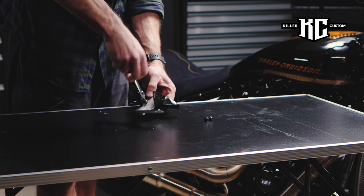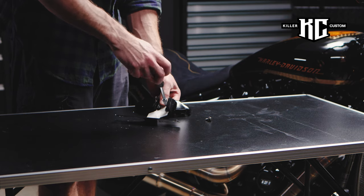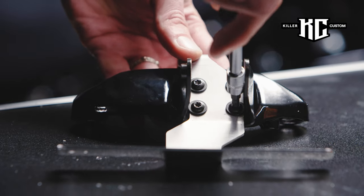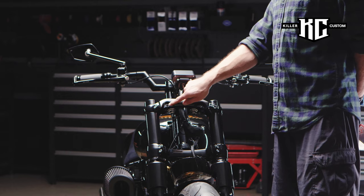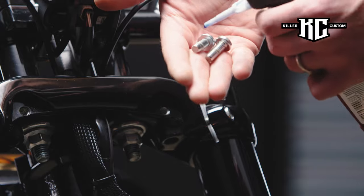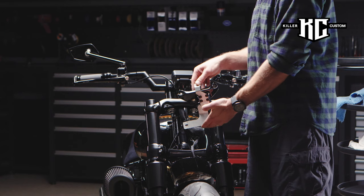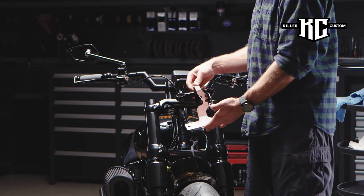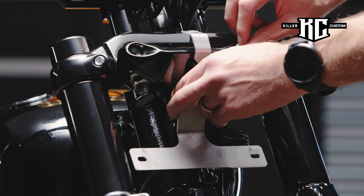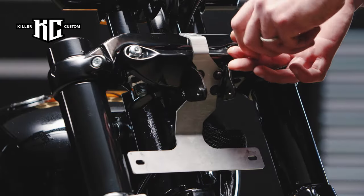Tighten all four bolts. Mount the headlamp support bracket back. Don't forget to use the threadlocker glue. Tighten the screws.